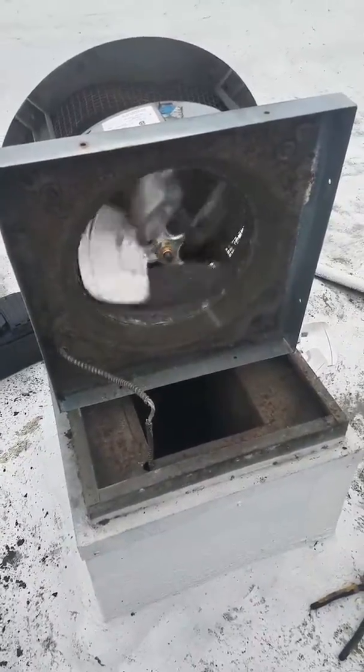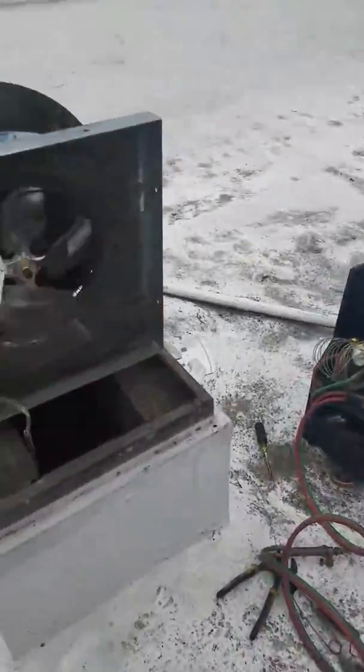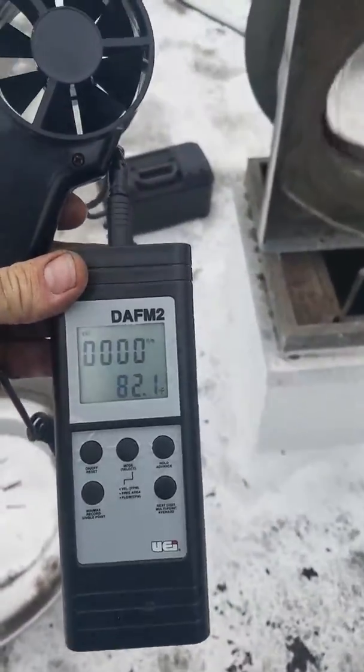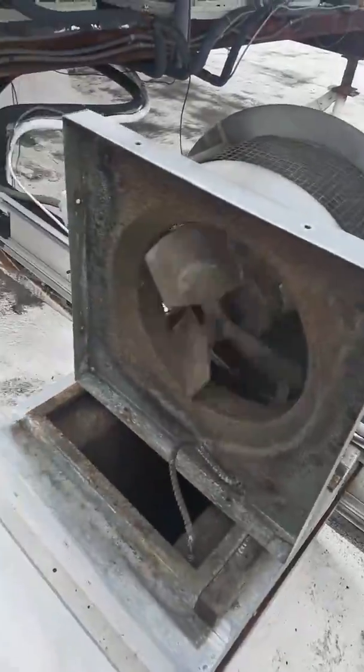Today we're going to be testing this new fan blade versus a whole fan blade. We're trying to get more CFMs into the building, so I have my CFM meter. We're going to be testing this one and we'll be testing the old one.